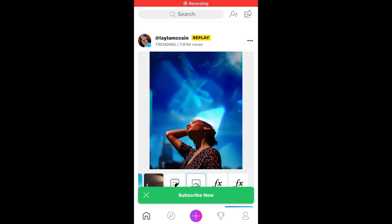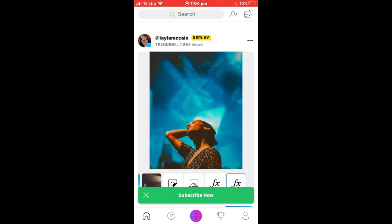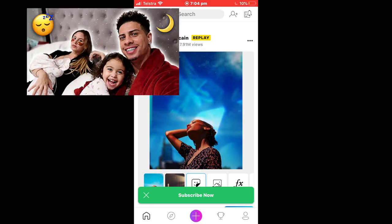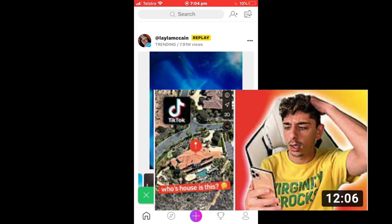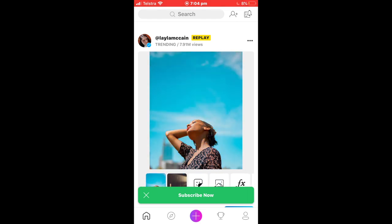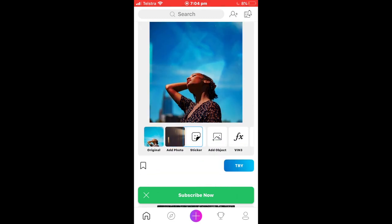Hi everyone, welcome back to another video of my channel. Today I'm going to be showing you guys how to create outlines in your thumbnails just like the Ace Family and Face Rock. This is the tutorial on how to do that and I really hope you guys enjoy this video because I have put it into two different ways you can do this tutorial.